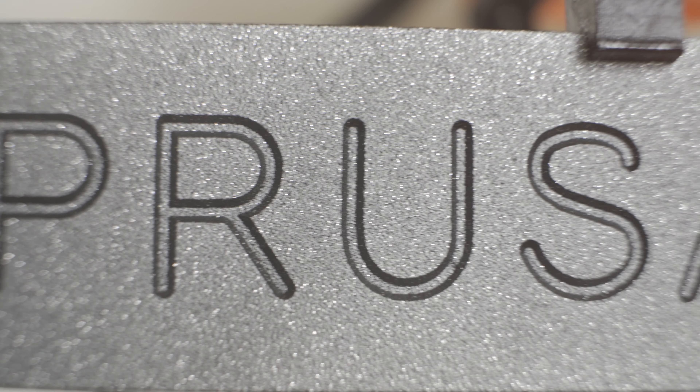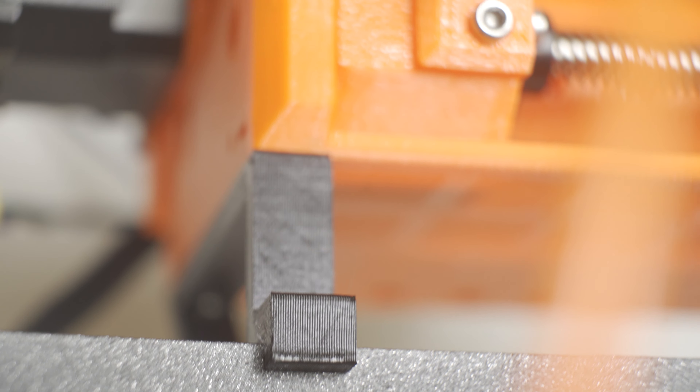Hopefully this will give you some tips for the MMU — the multi-material unit that Prusa has designed — their answer to the Mosaic Palette. Let's just jump into it.